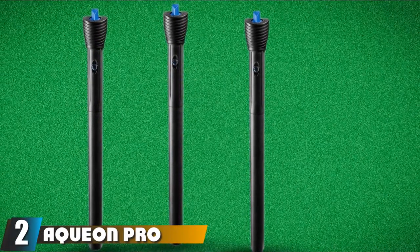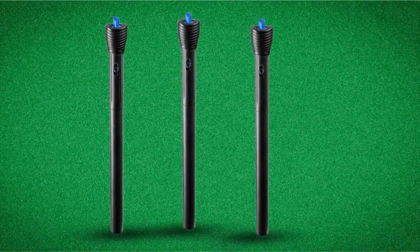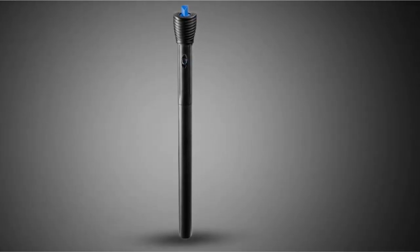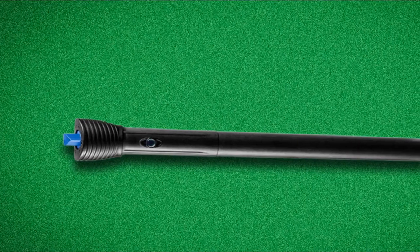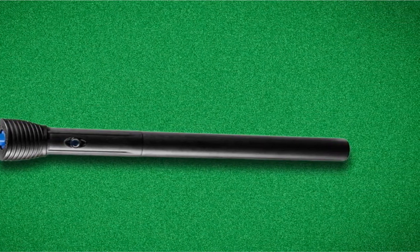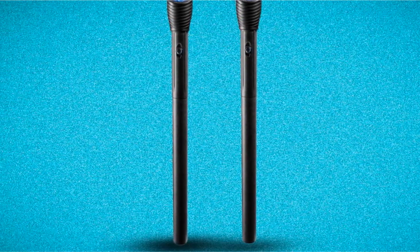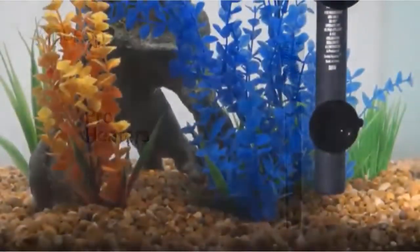At number 2 we have the AQUIEN Pro Adjustable Heater. This aquarium heater comes in 50, 100, 150, 200, and 250 watt options, so it should be fine for most aquariums except for the very largest ones. These heaters are built with a very durable and solid outer shell that is shatterproof and shock-resistant, making them safe for fish and quite durable. It can be used for both freshwater and saltwater tanks and can be positioned vertically or horizontally, though it does not seem to come with any mounting brackets, which is a bit of an issue.